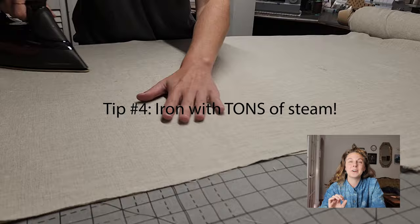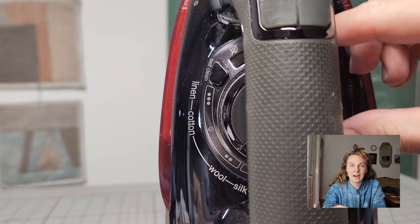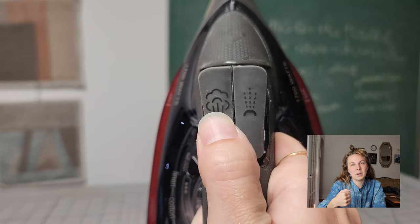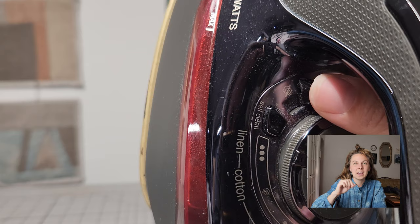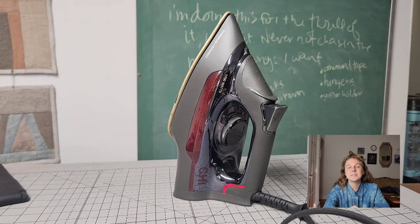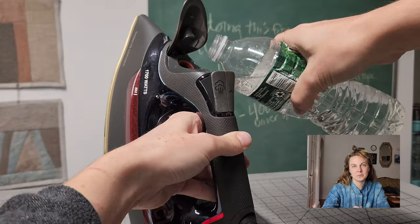Tip number four: iron with a ton of steam. Once you've pre-washed your fabric you want to iron it super flat using tons of steam. I put my iron on the hottest setting and I'm constantly pressing the steam button — I even keep the continuous steam on as I go. I love my chi iron because it's super smooth and doesn't time out for a solid 30 minutes. A sub-tip: keep an old water bottle nearby to refill the iron so you don't have to take it to the sink all the time.